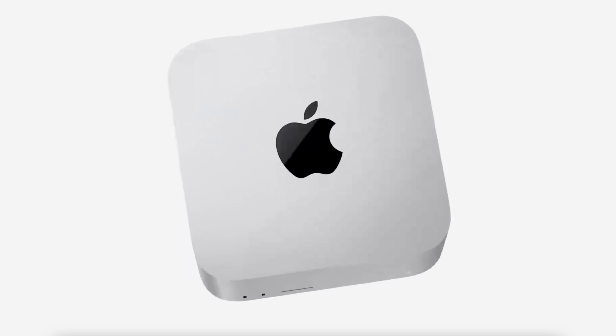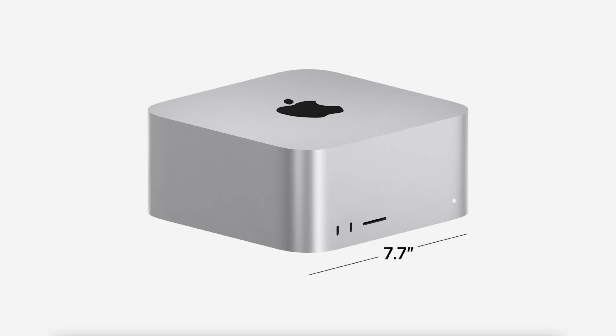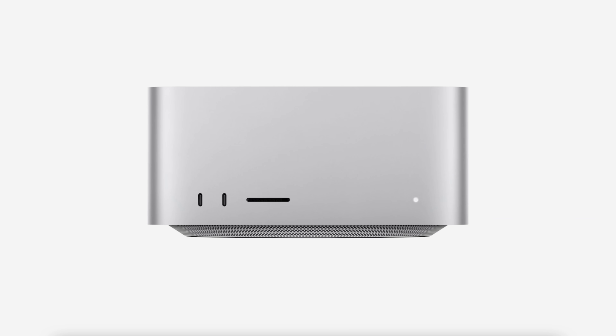Starting off with the design of the new Mac Studio. Basically, it looks like a few Mac Minis stacked on top of one another — that's what the rumors said, and they turned out to be pretty darn accurate. It comes in at about 7.7 inches square and just about three and a half inches tall. Most of that top part is housing a giant fan, which is going to pull air through and push it out the back of the machine. Keeping this cool is going to be very important, especially with that M1 Ultra processor on the inside on the high-end unit.